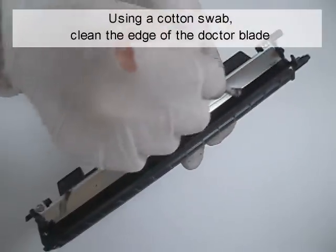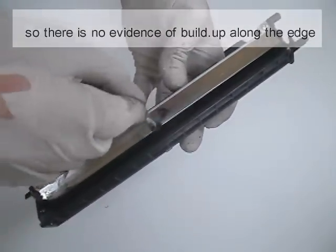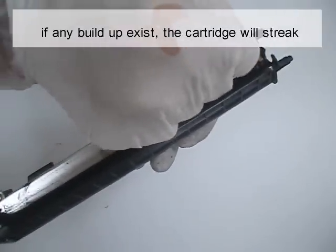Using a cotton swab, clean the edge of the doctor blade so there's no evidence of buildup along the edge. If any buildup exists, the cartridge will streak.